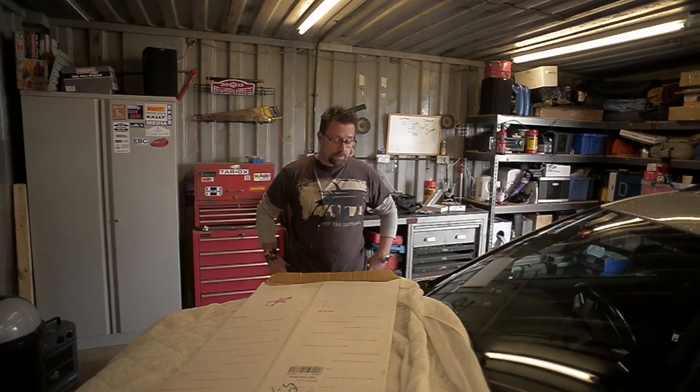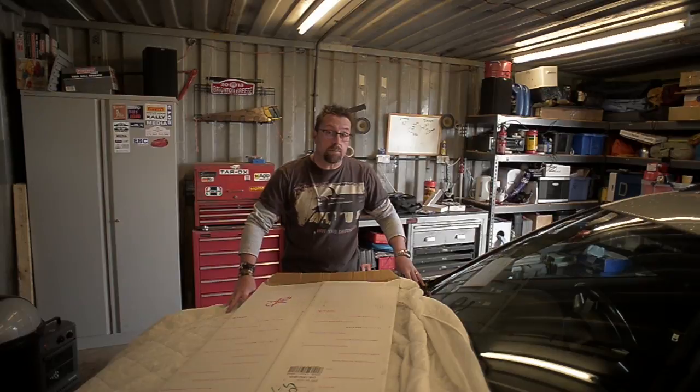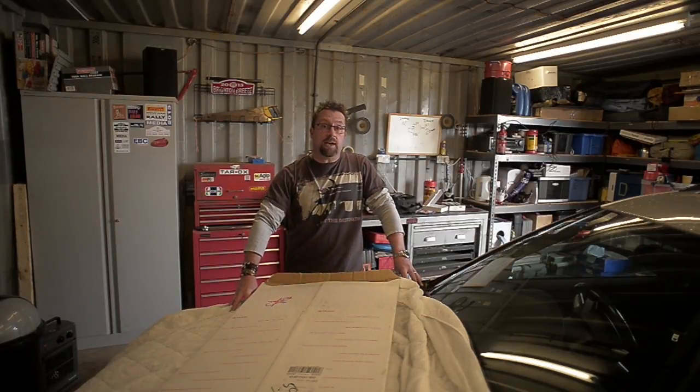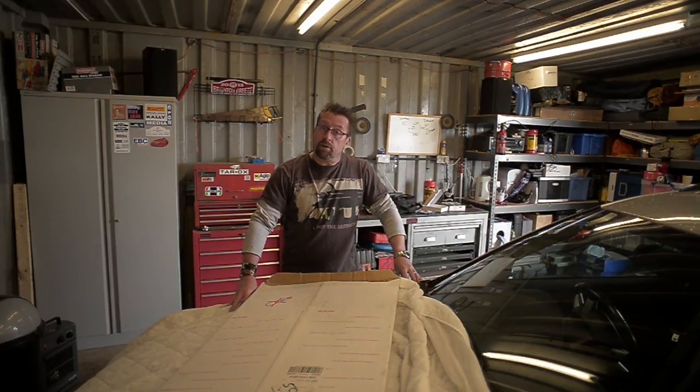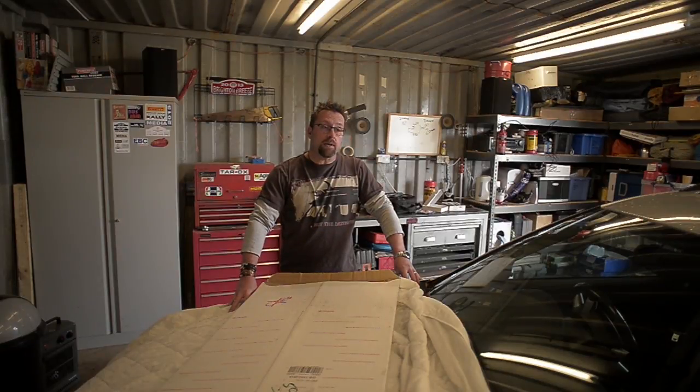I'm Blackstock from Performance Ford Magazine and today we're going to be tinting windows. Typically and historically tinting windows isn't something that the average DIY modifier has been able to do. It's a very skilled process, particularly applying the tinting film, which is why the people who do it for a living are very good at it — and it's something that is very easy to get wrong as a DIYer.